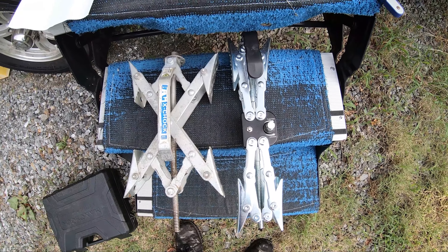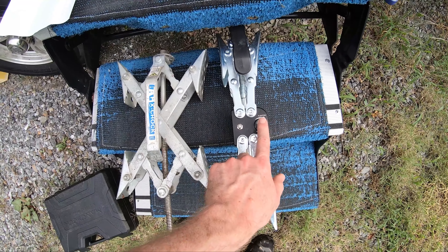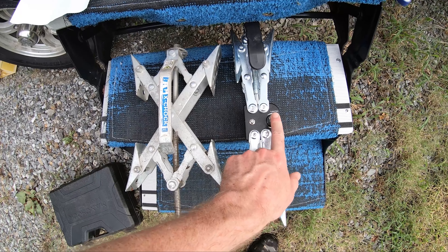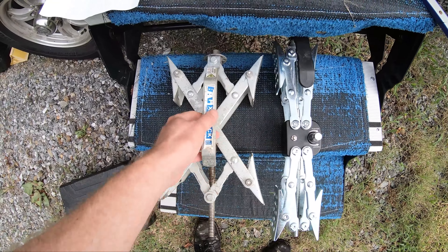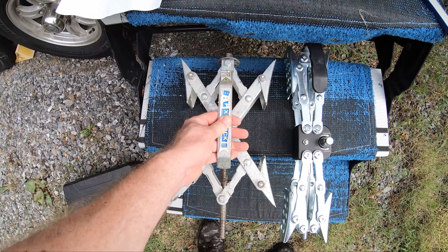One of the main advantages is you can actually hook up a drill and put a socket on here to tighten and loosen the chalk, whereas with the X Chalk you would have to do it manually every time.